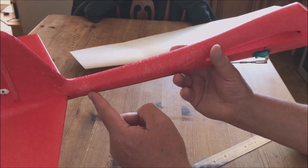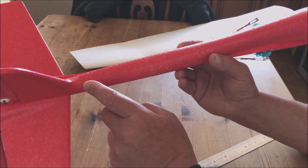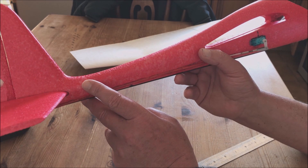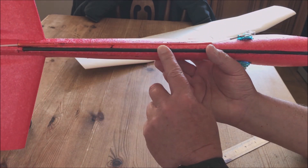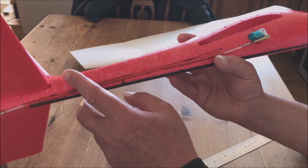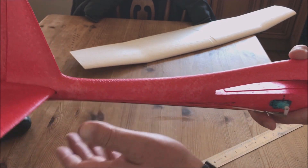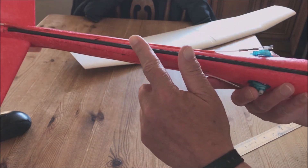Some people want to put a servo in here, but you will severely weaken this joint because you're making it do something it's not designed to do. You might get a couple of flights out of it but you won't get much more, because this will break here. Plus when it's in flight it will flex and move and you won't get the control you need. You have to put this rod in — you've got no choice.